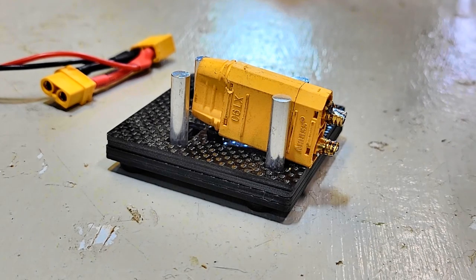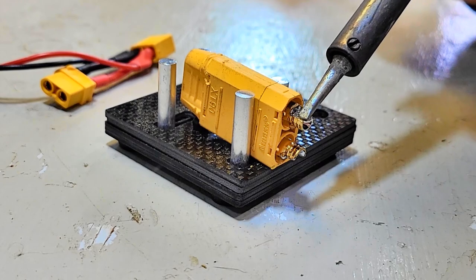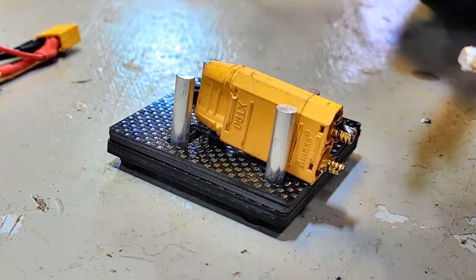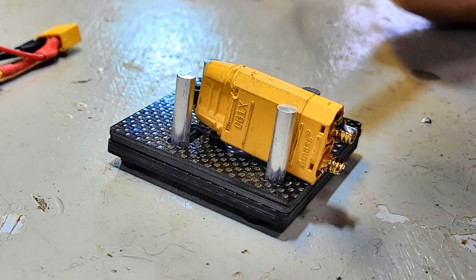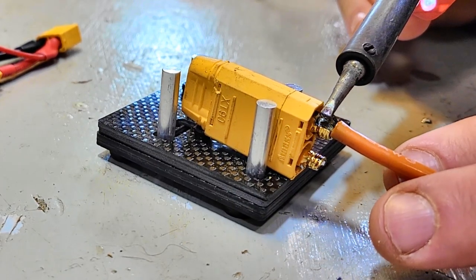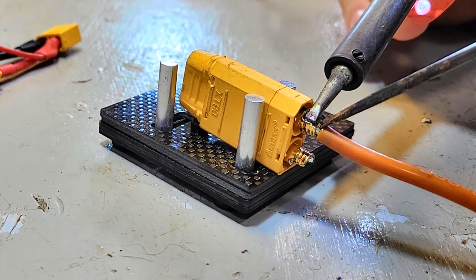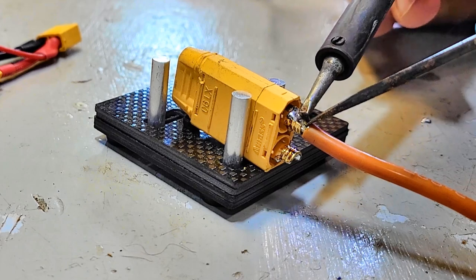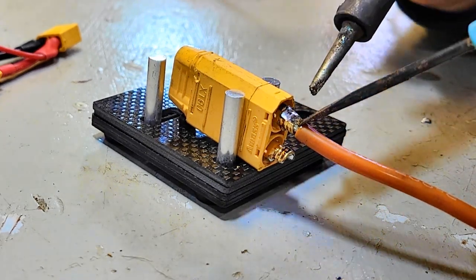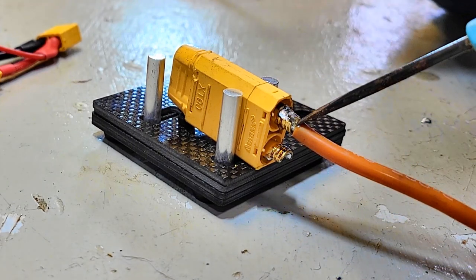The first step with the XT90 is to heat up the end inside and pre-tin inside there — you want a little puddle of solder in there. You're going to have already pre-tinned your wire end, so the end of the wire already has some solder on it. Then you simply bring the two together, wait until they get hot, and that wire sinks in. The wire I'm using here is actually slightly dirty, so you can see it doesn't want to take the solder as well — make sure you're using a clean wire.